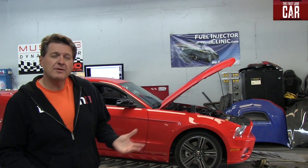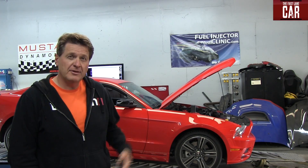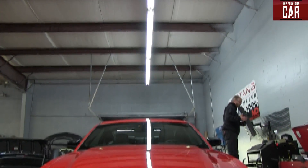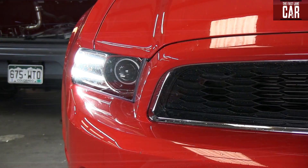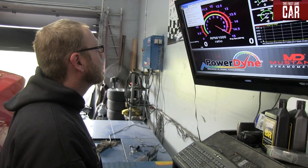So just how much power do we lose up here at altitude? Well, thanks to Brian at Tope's Performance here in Denver, we're about to find out. We're actually on a chassis dyno, getting the horsepower from the wheels, so we're going to lose some efficiency going through the drivetrain. The dyno shows you the horsepower at the wheels, which differs from the crank — so when Ford says 305 horsepower, that's at the crank, not at the wheels.